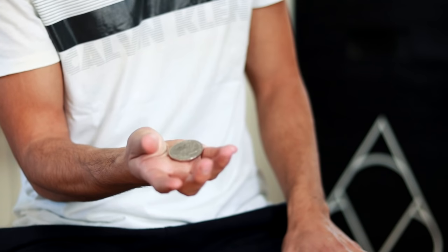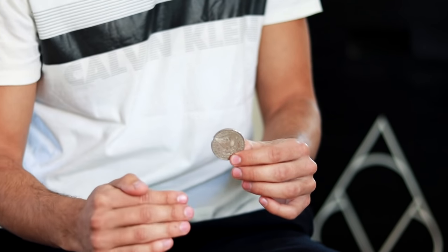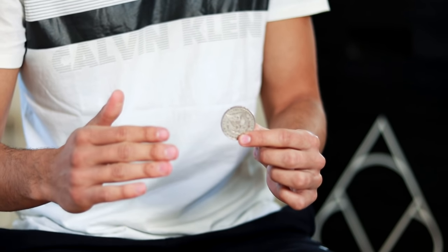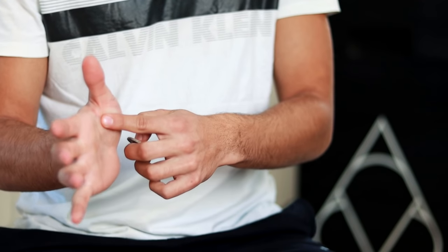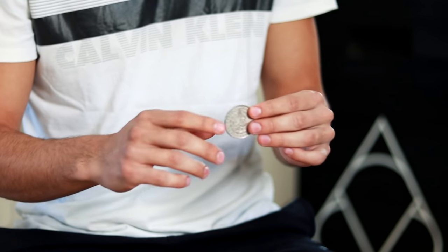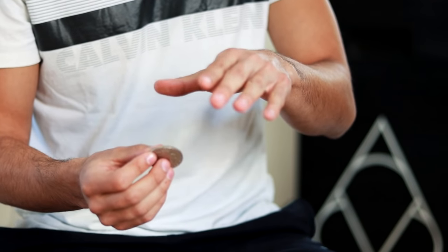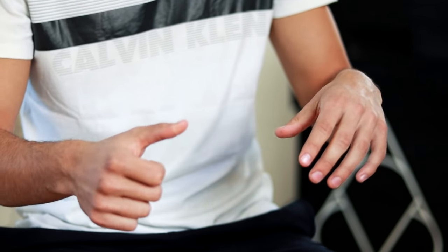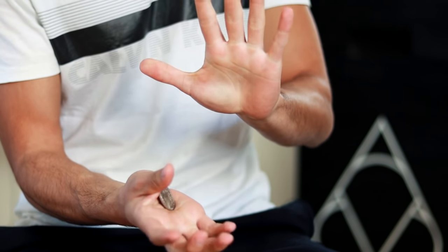At first it will not even jump — it will only turn in the same palm. But as we practice, little by little it will jump higher. A very important advice: do not practice it all the time. Practicing it once every hour or once every half hour is more than enough, because if you practice too much the muscle we are using to generate pressure can tire. Once we have dominated the technique enough to make the coin jump to the other hand, we position our other hand on top, calculating the space where the coin will land so it does not fall and ruin the effect.